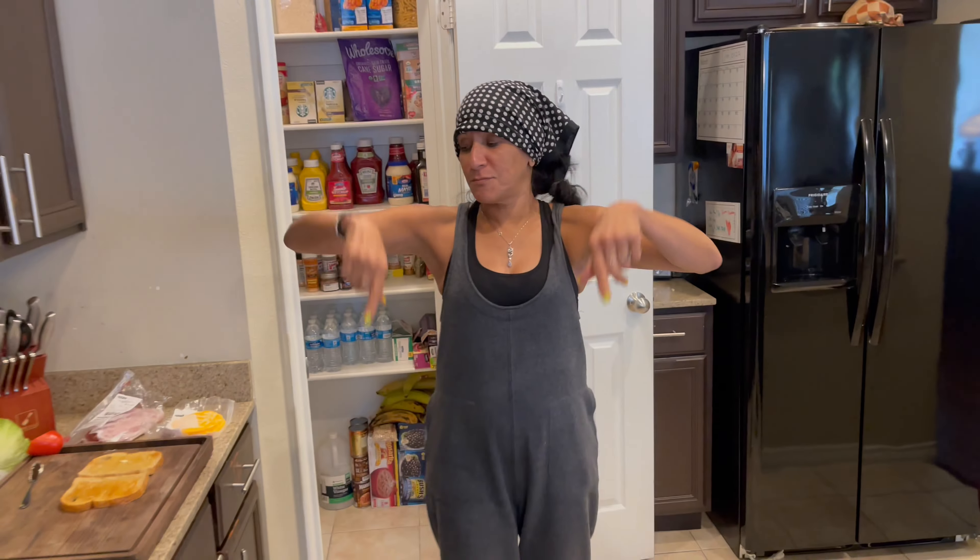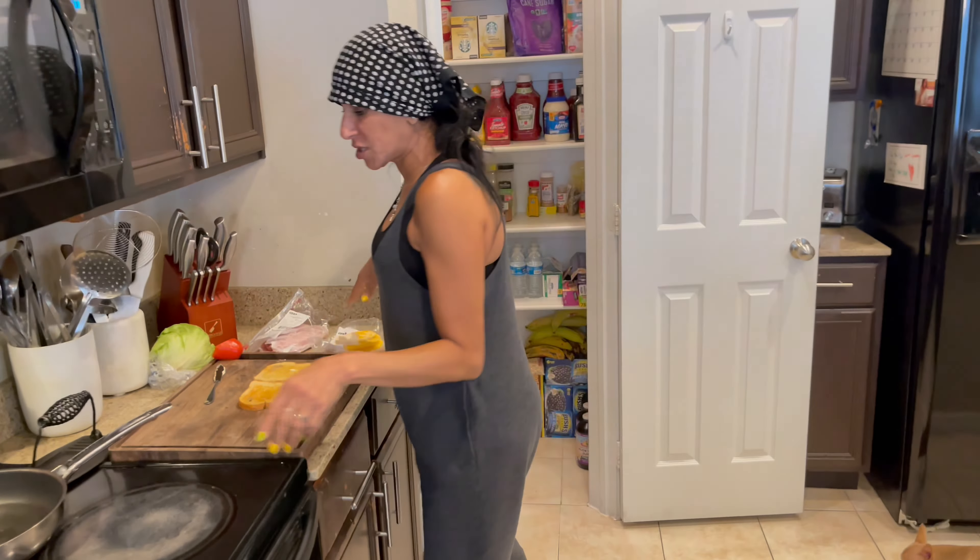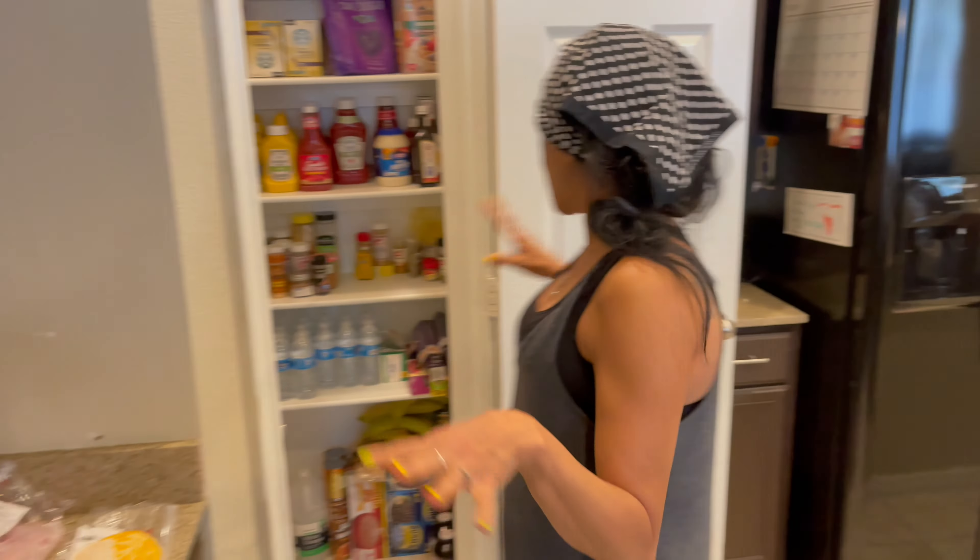Hi guys, hi and welcome back to another episode of Cindy's Home Kitchen. I'm Cindy and behind the camera is my son Michael. Michael say hi to everyone. Howdy y'all.